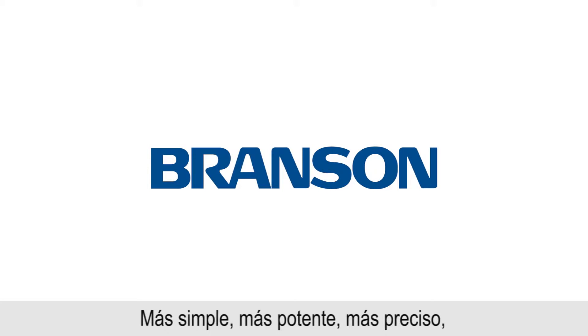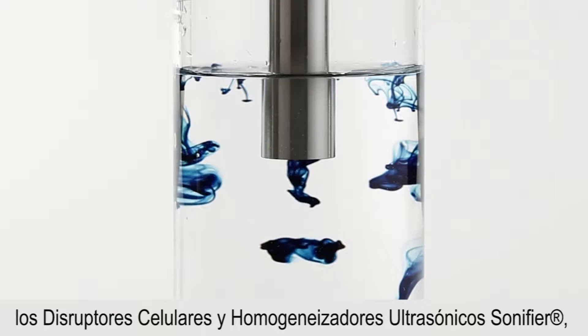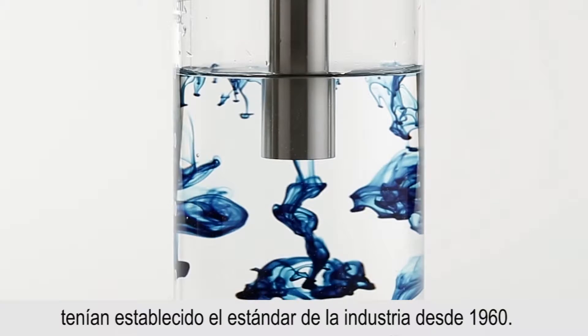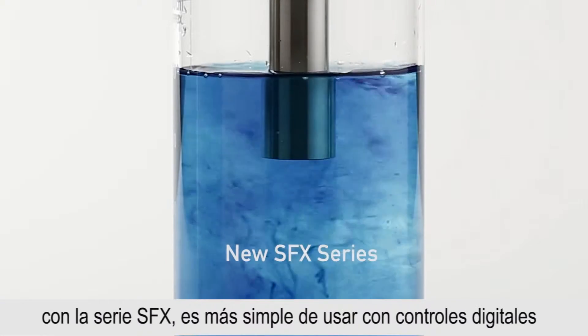Simpler, more powerful, more precise. Sonifier ultrasonic cell disruptors and homogenizers have set the industry standard since 1960. Now, Branson is setting a new standard with the SFX series.